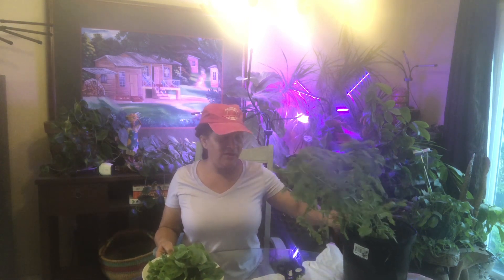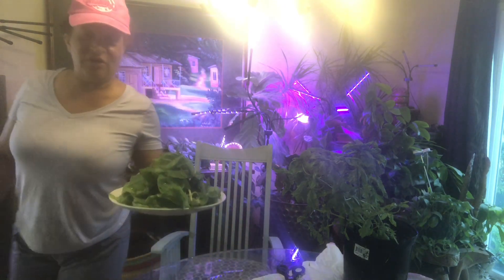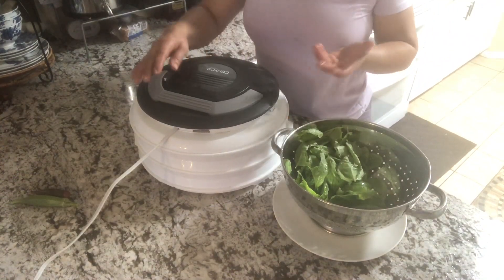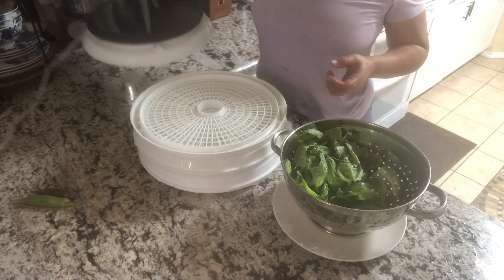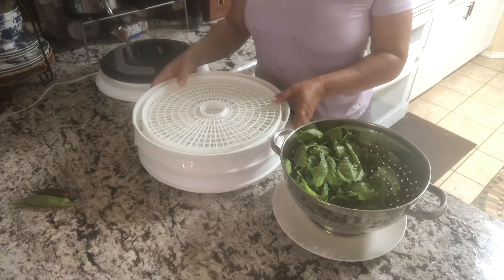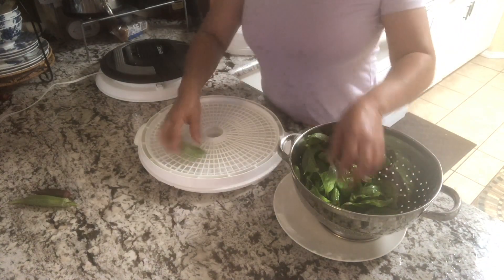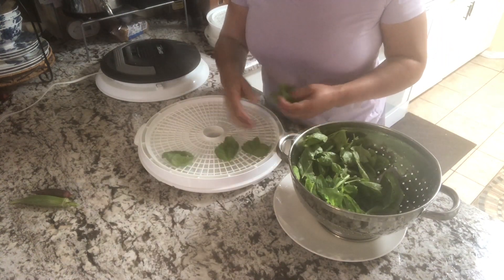So we have a whole pile of basil and I still have my basil plant that I'm gonna put back outside. I just went and washed them off, and this is my Presto — I think it says Dehydro — food dehydrator. It's just a simple one I got from Walmart, and we're gonna layer our leaves, just space them out.